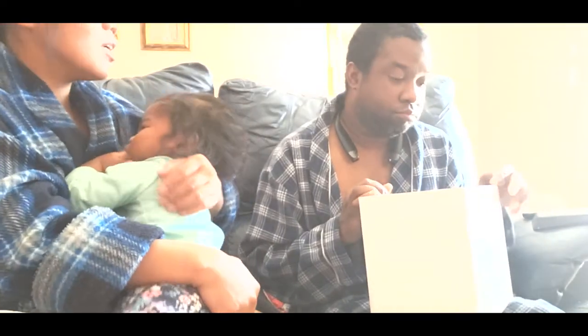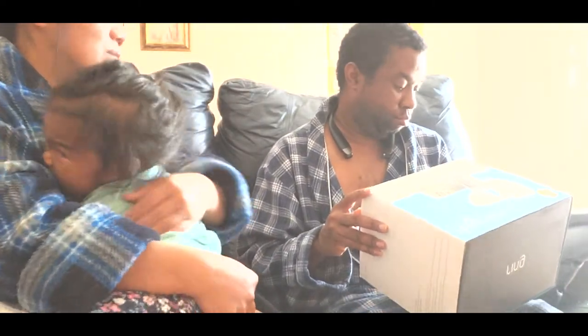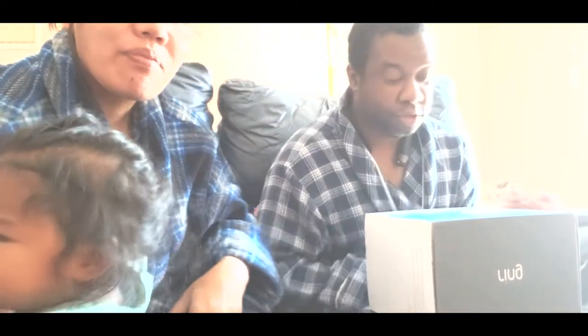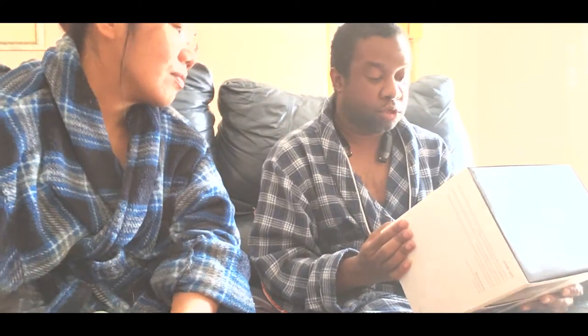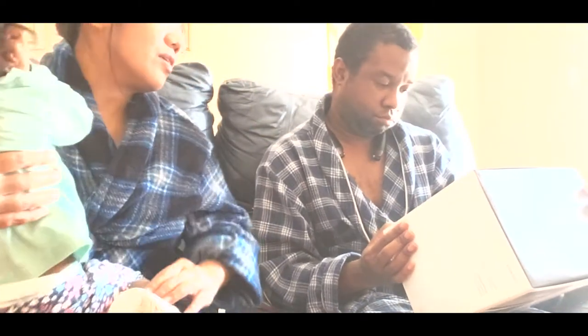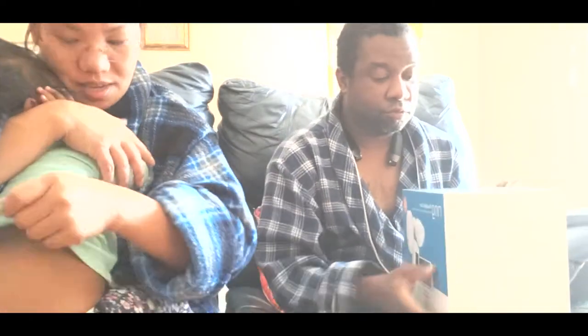Let me say something more about the floodlight camera. You actually said everything that needs to be said. It's wired. It's a floodlight. When it's outside at night and someone walks by, it will turn on the light. We don't have to change any batteries. We can connect to it from anywhere in the world with internet and see who is outside.